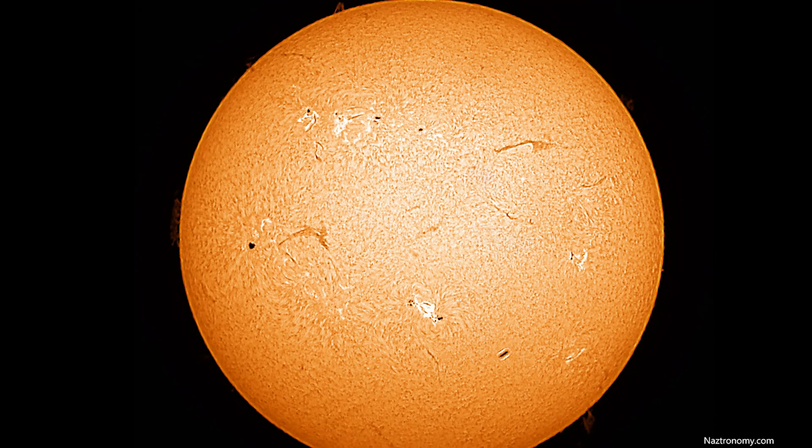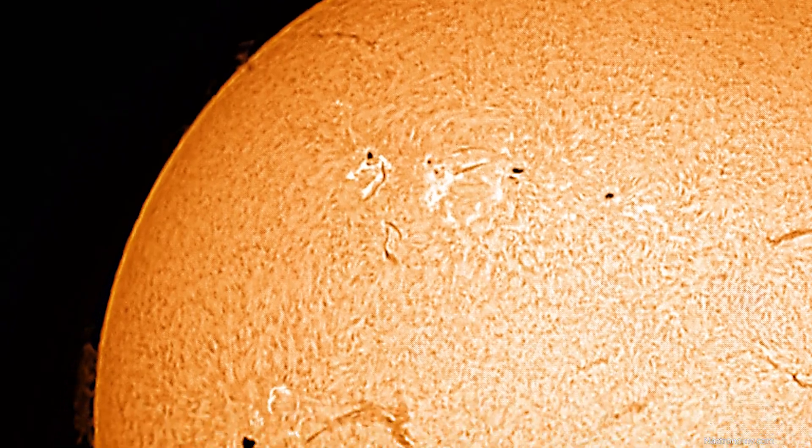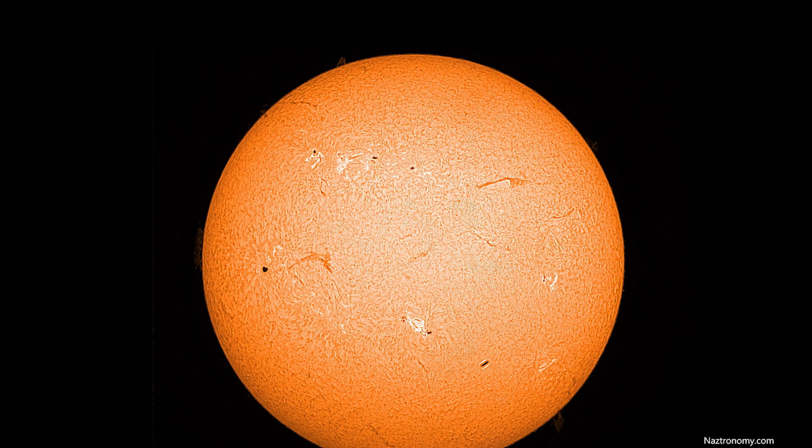This is what the Sun really looks like. The surface is dynamic — lots of sunspots, lots of filaments, and plenty of prominences. This is very different from using a white light filter. A dedicated hydrogen alpha telescope is not cheap, but after having used a white light filter for more than 12 years, it was really worth the upgrade. My only regret is I wish I bought this years earlier.